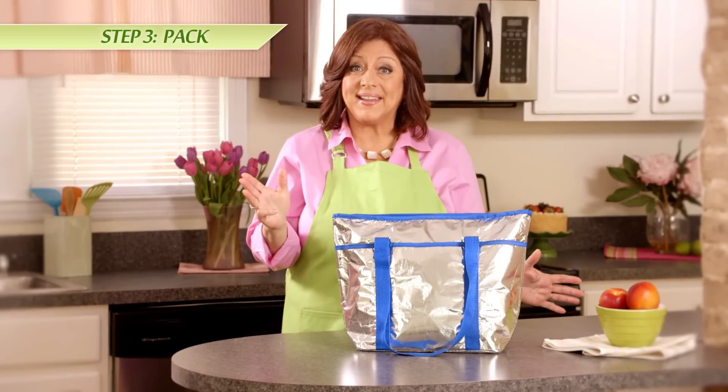Step three, pack. Once you've got everything together, make sure you pack it. Don't save this step for the next day or you could wind up forgetting something important, like the delicious dip or your freshly made sandwiches.